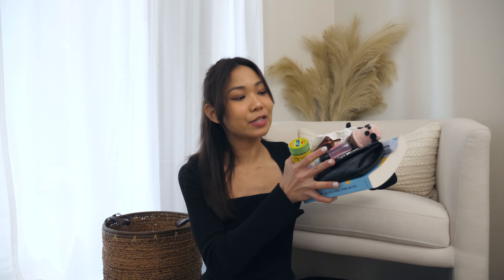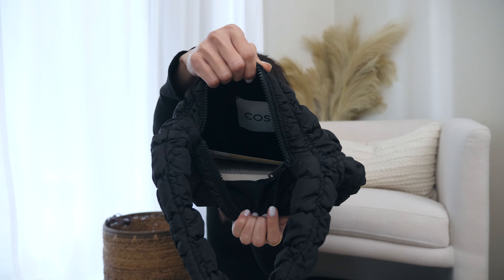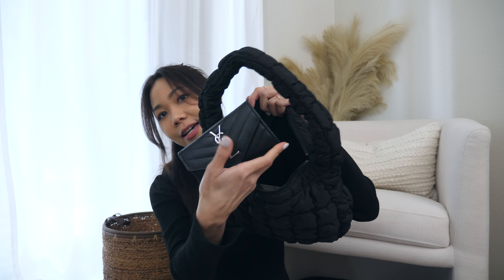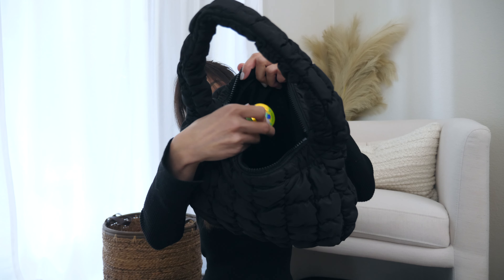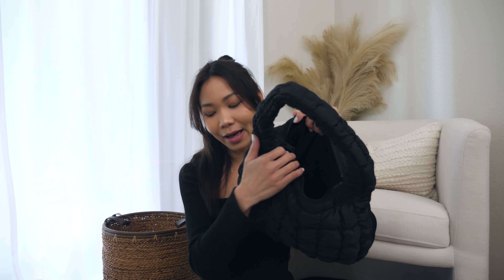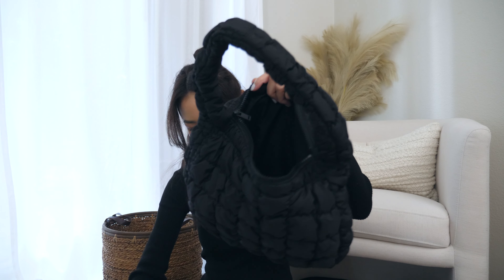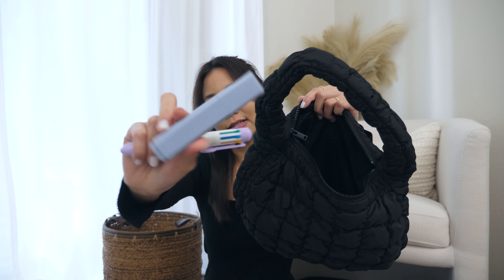I have all my essentials right here, so we'll see if everything fits inside. Starting with the big stuff — this is the book I've been reading, and it perfectly fits inside. Next I'm going to put in my wallet, my most important part the inhaler, and the best thing about this bag is you can throw whatever you want inside without having to organize. I also have my sunglasses, hand sanitizer, a small pocket, and my pens and highlighter.